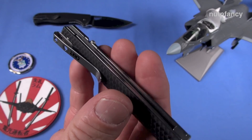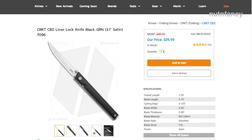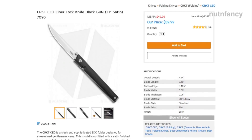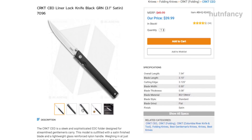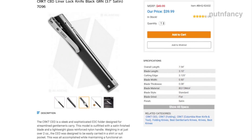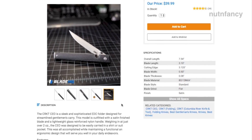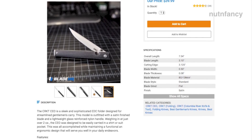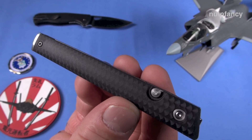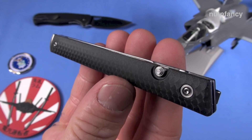Does it have drawbacks? Yes, a couple. But for what it is — an office implement — it really nails it. It's different, innovative, and doesn't break the bank. This one is about 40-ish dollars. Use my links below if you want to support the show — go to Blade HQ, buy this one for 40 bucks. Blade HQ is beating Amazon on their prices more and more, which is another reason I'm sending you there. Super high value.